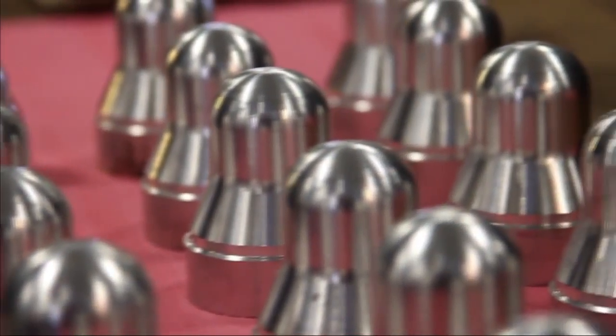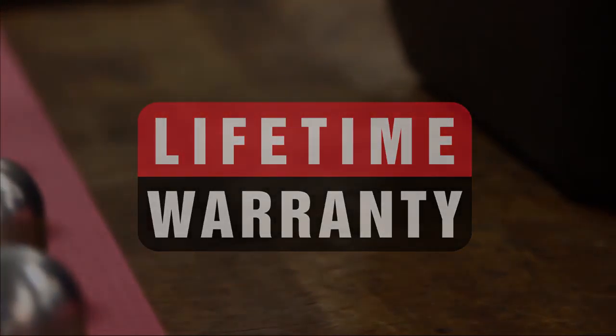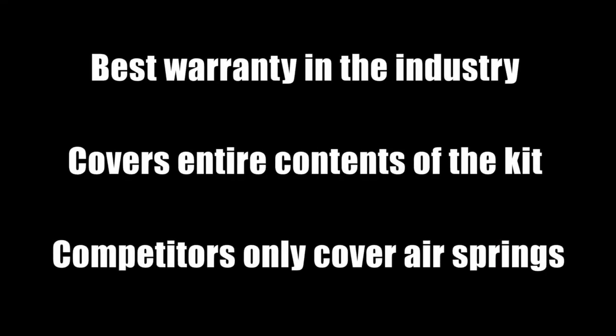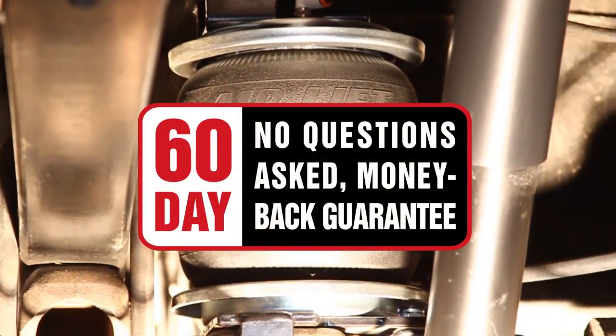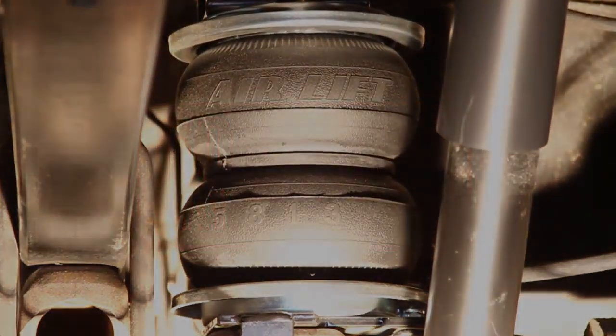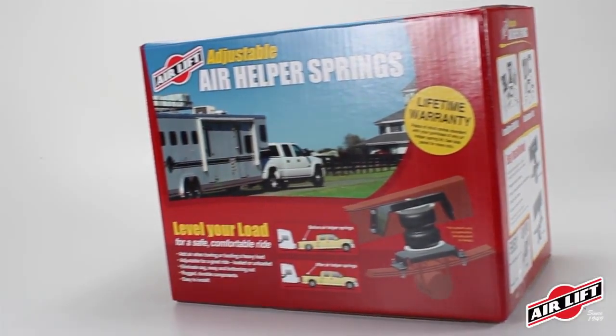AirLift offers the best warranty in the industry — a lifetime warranty on the entire contents of the kit, including air springs, brackets, and airline tubing. Plus, we offer a 60-day, no-questions-asked money-back guarantee. If you're not happy with your air springs for any reason, return the kit within 60 days of purchase for a full refund.